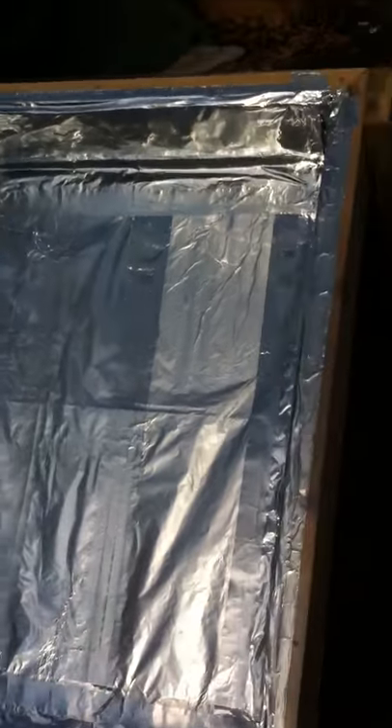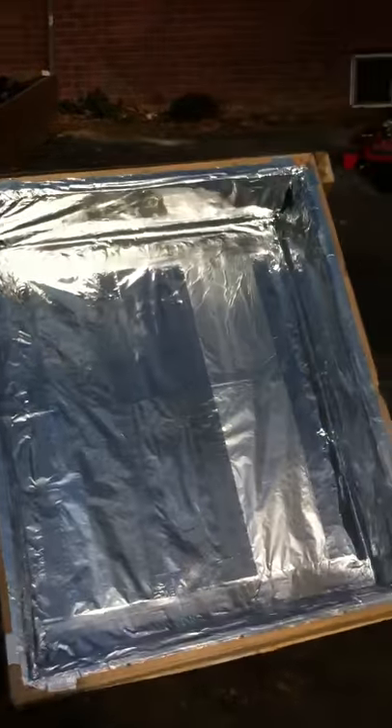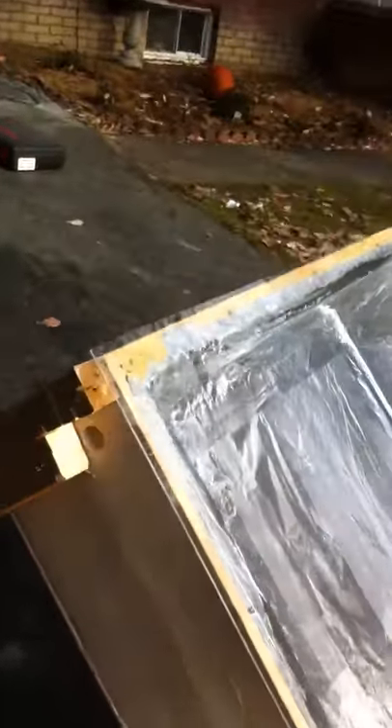This is my solar heat collector. It's a box filled with aluminum foil with a heat outlet hole right here. A couple of legs to put it at a 45 degree angle.